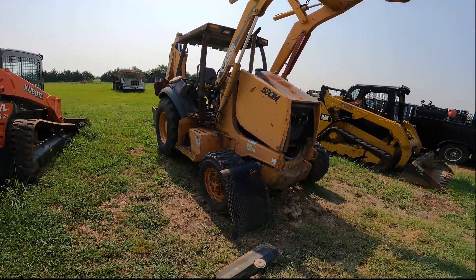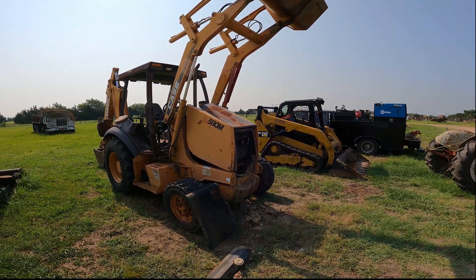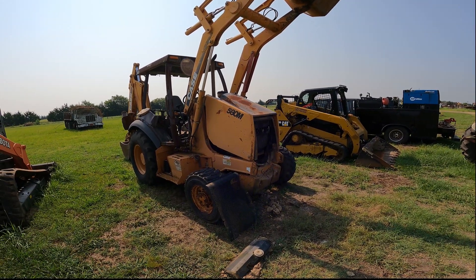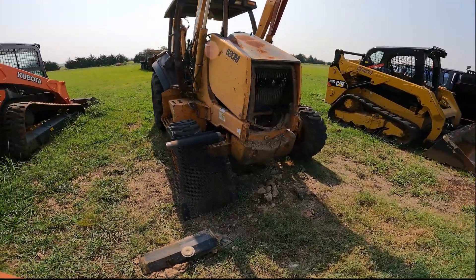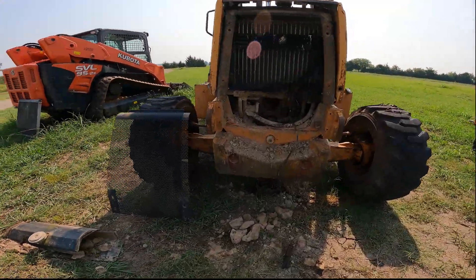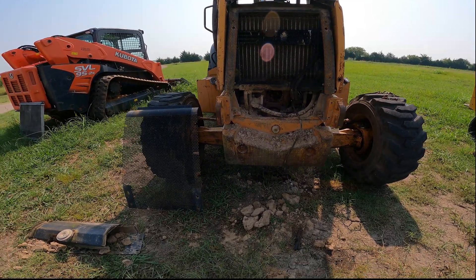The Case backhoe — I tried to film it taking the pump off, I really did, but I made a mishap. Sorry guys. But there it is, it's out from right there on the bench. We tore it apart and apparently they ran that thing dry for a while. There's nothing to rebuild — we got a new pump.